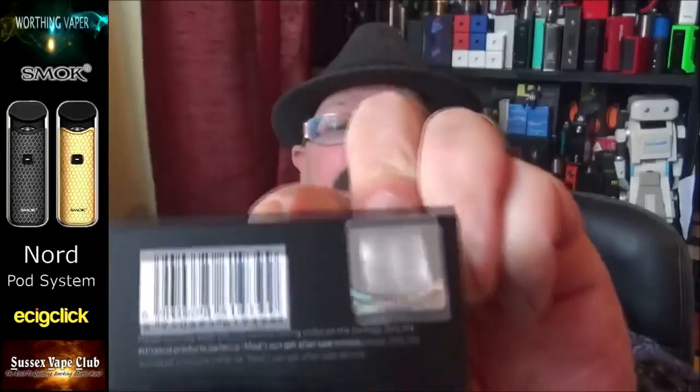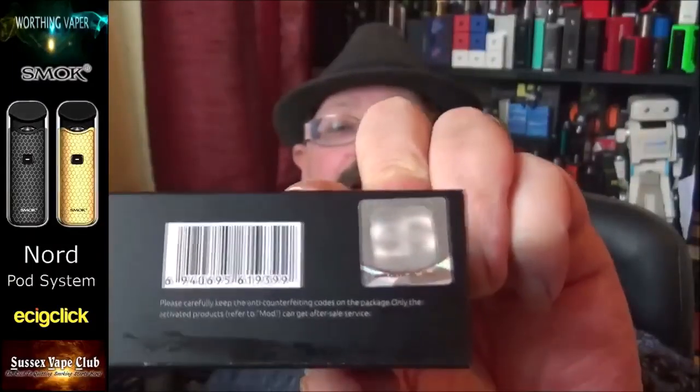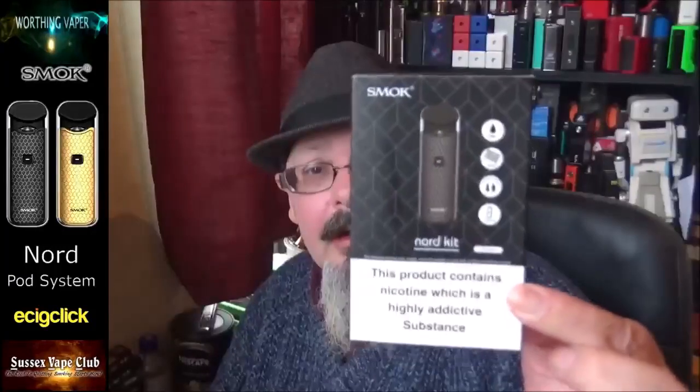When I was down at the table I mentioned the pod system on the standard one is 3ml; the TPD version is 2ml. They come in various colours: black, gold, green, red, rainbow, or black and white. They're cheap too — a cheap little kit. And Smok have now started to include an anti-counterfeit sticker on their boxes — that's a new addition. The TPD one has got it on there as well. That's what the pack looks like over here in the UK.